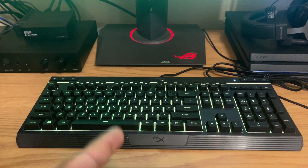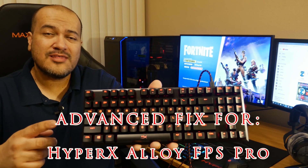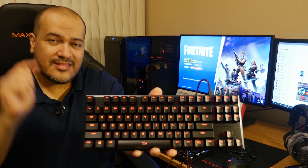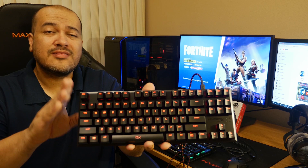Let's get started with the advanced fix to getting your HyperX keyboard to work on the PS4 for games such as Fortnite. The HyperX Alloy FPS Pro is a really cool tenkeyless compact mechanical keyboard, and in this video I'm going to show you how to get it to work on your PlayStation 4 by updating the firmware to one that is compatible with the PlayStation 4.